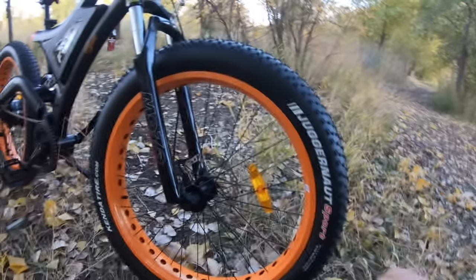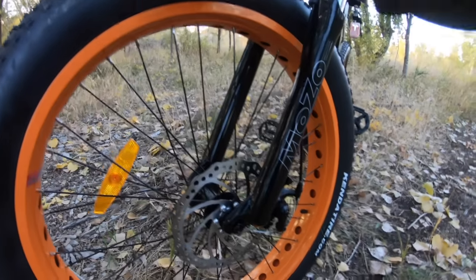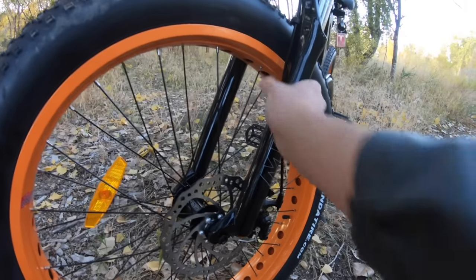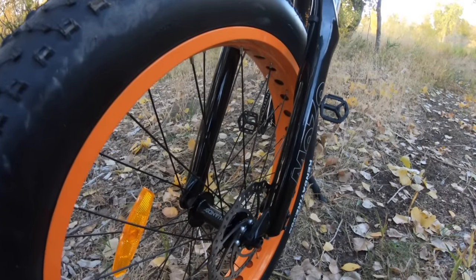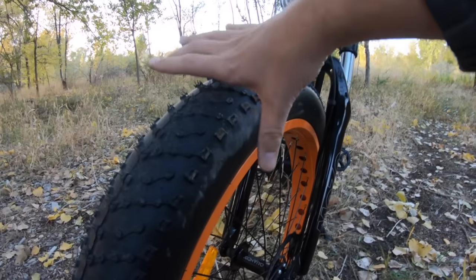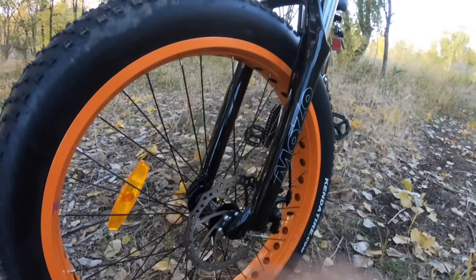Up front I did mention the 180mm rotor on the mechanical disc brake. It's a Tektro Aries mechanical disc brake system. Mechanical disc brakes are pretty much standard for electric bikes — there's a handful of lightweight bikes that can get away with caliper or cantilever brakes, but disc brakes of any sort are standard for electric bikes, including this one.